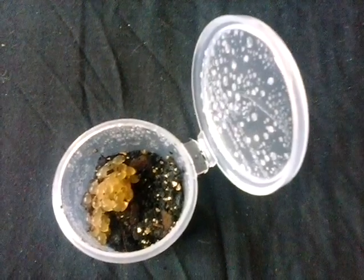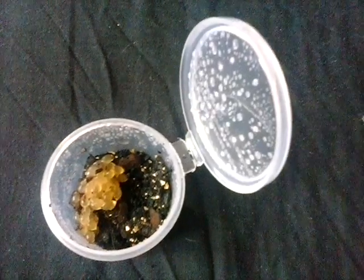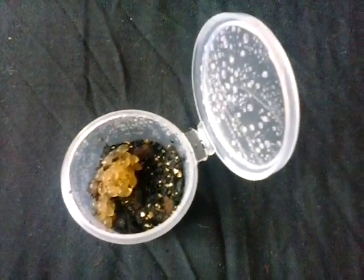Once my slugs have mated, what I do is I remove them from the adult enclosure and get a small pot prepared for them, so that they tend to do well when I move them out.